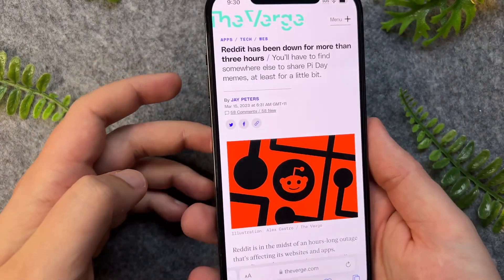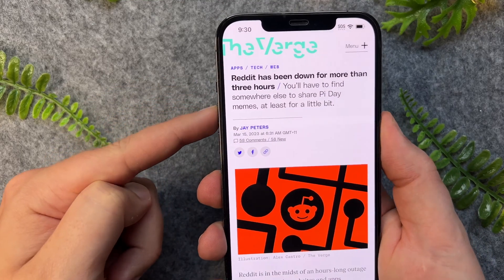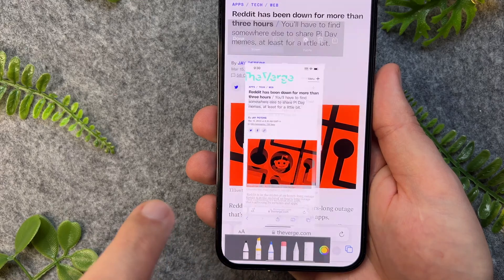I'll take a screenshot by pressing the volume up and the volume down button together. Once I've taken this I can then go and tap on the preview of the screenshot.